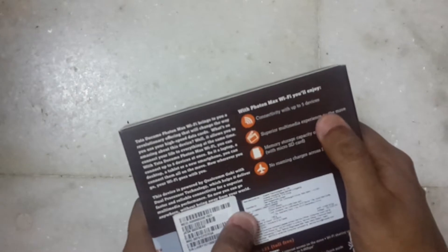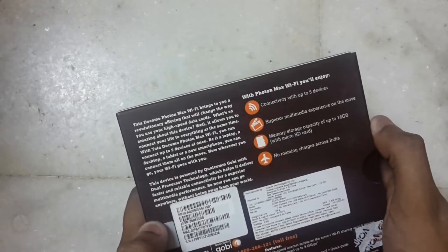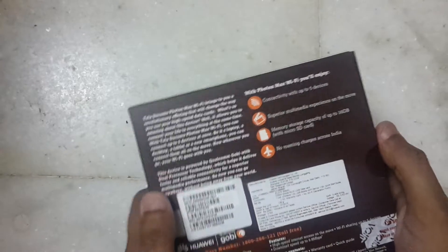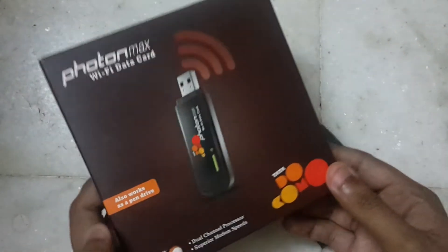Looking at the box specs: connectivity up to five devices, superior multiplayer experience on the move. Memory storage capacity up to 16 GB with a micro SD card, so you can install a 16 GB micro SD card in it and use it as a pen drive as well.